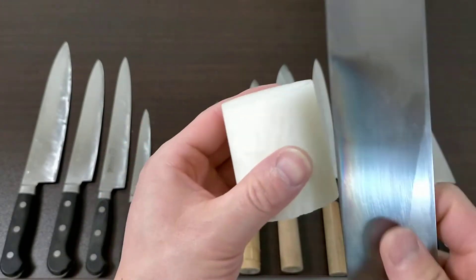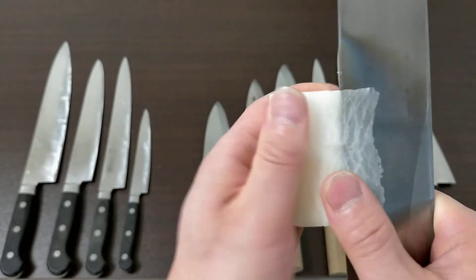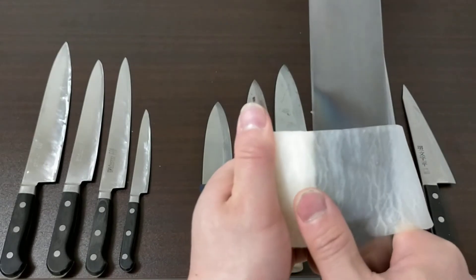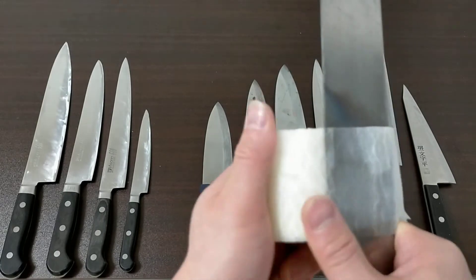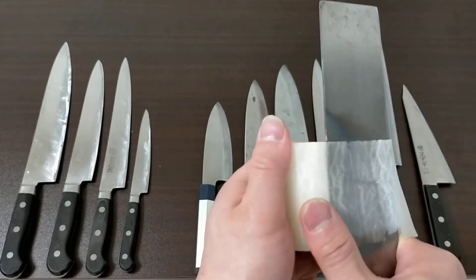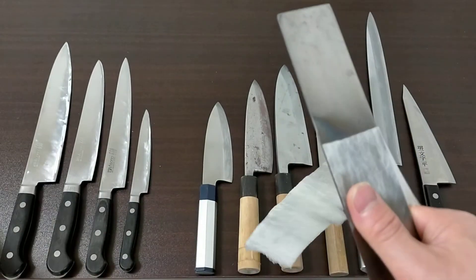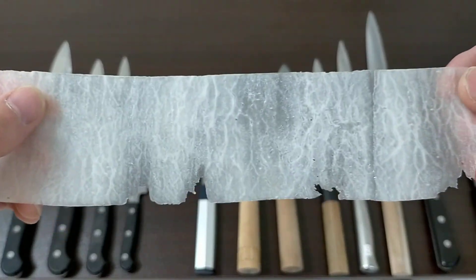This is a radish. I'll show you what katsura-muki is. This is katsura-muki — a technique of thinly peeling a vegetable in a continuous sheet.